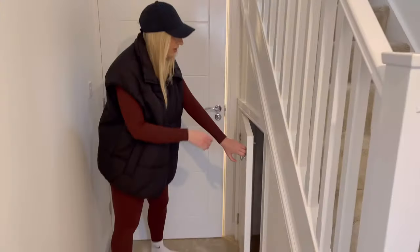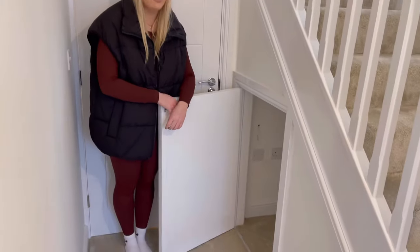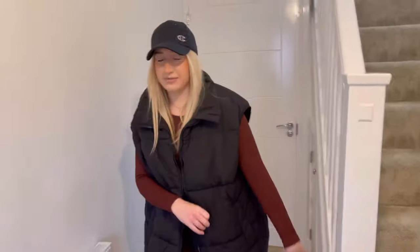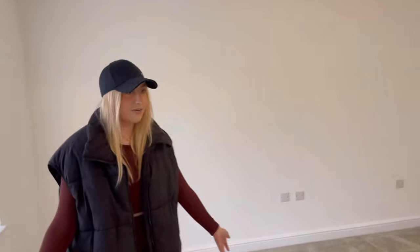And then we've got a little cupboard underneath the stairs for storage — this is where the internet and everything will go. We'll probably use that for a bit of shoe storage or something along those lines. I might put my toolbox under there.